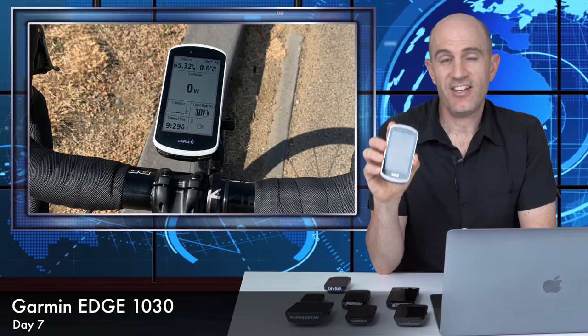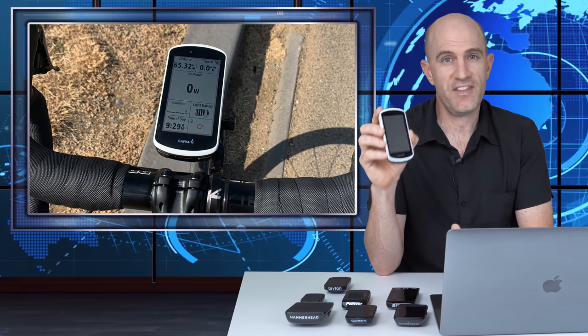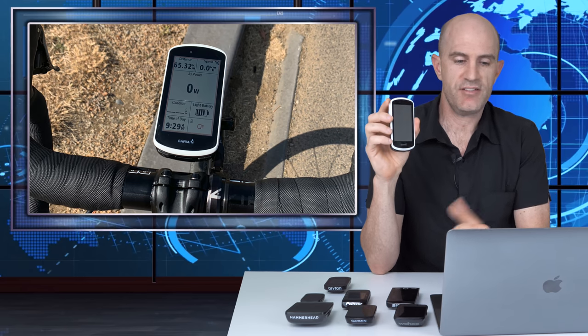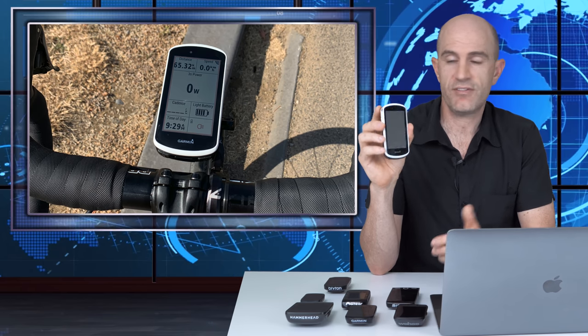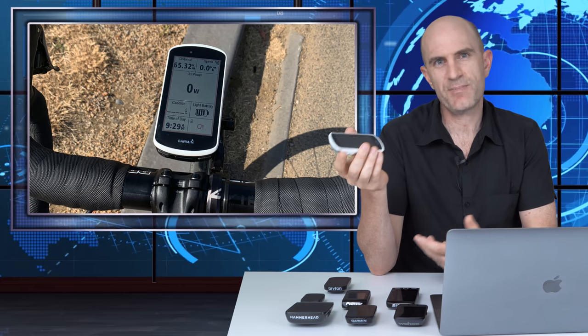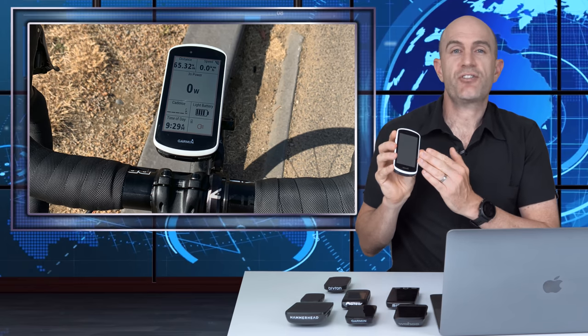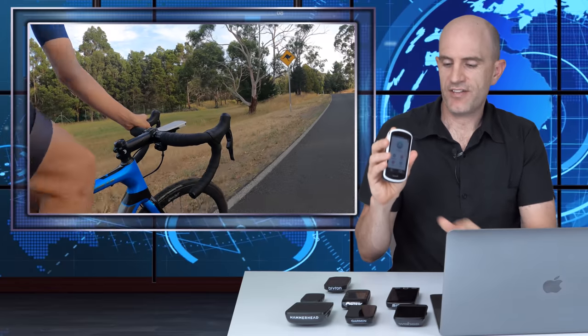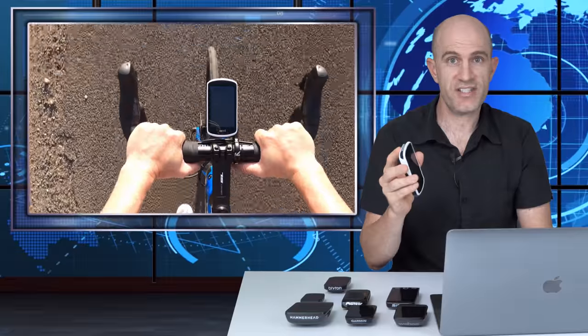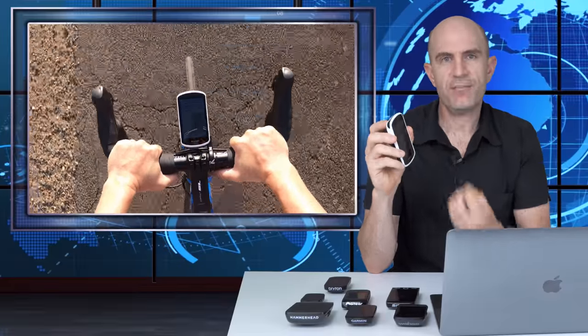Day seven: the Garmin Edge 1030. Not a new unit — it's getting on in years — but recent updates have brought it closer to the 530 and 830 feature sets. It supports pretty much everything: radar, all sensors, Di2, full power metrics with left/right and cycling dynamics, great maps and routing, and custom or third-party maps. Touchscreen performance is good but has been surpassed by the 830 and the Karoo. One noticeable issue is the screen feels a little washed out compared to newer, brighter displays. It needs a processor upgrade and a more vibrant screen.